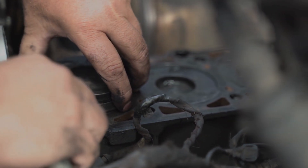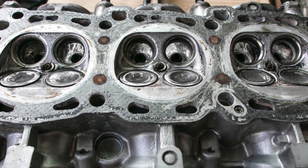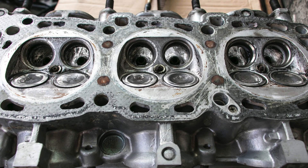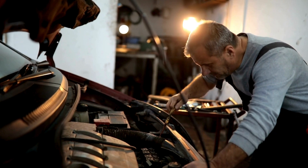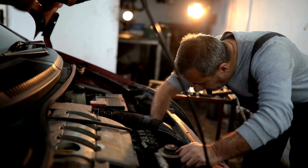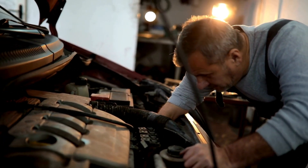If one cylinder is starting to leak, it could be a piston ring, a valve seat problem, or a valve problem itself. Addressing these issues is crucial because if the engine is not completely equal for all the cylinders, it's going to experience problems after you've had it remapped or made modifications to increase power.